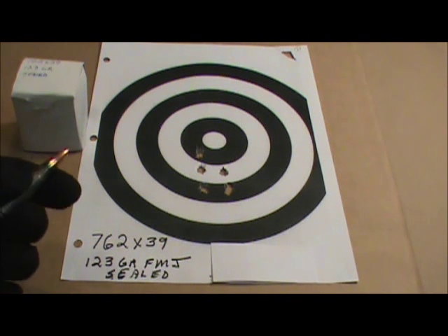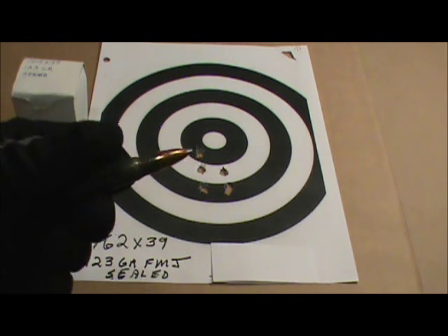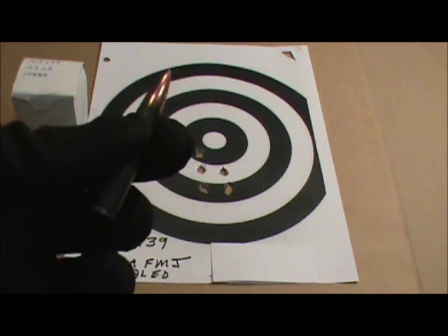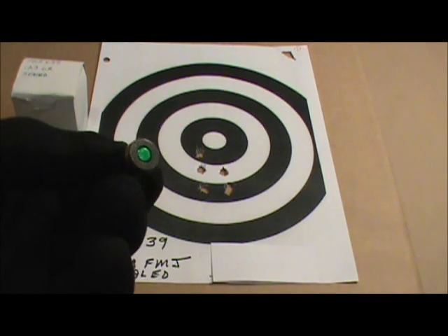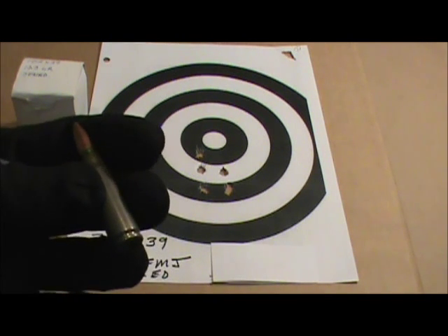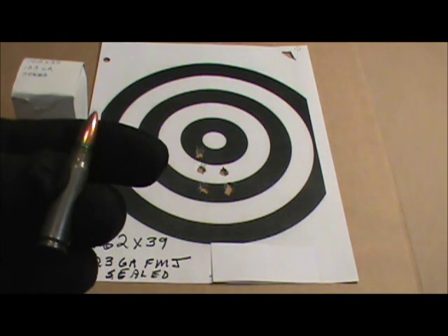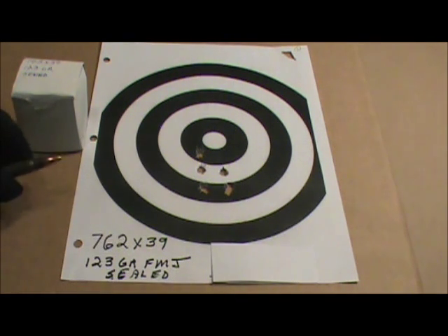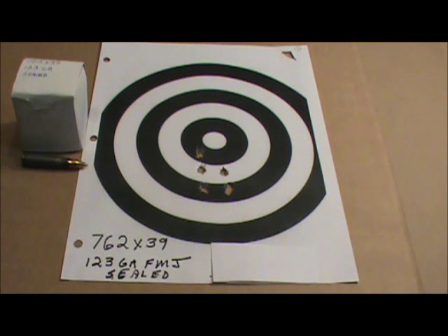The ammo fired flawlessly, and this is sealed. It has a green sealant at the projectile and on the primer, so this would be for long-term storage. Steel cased. It seemed to perform adequately — it didn't have any jams, misfires, anything like that.